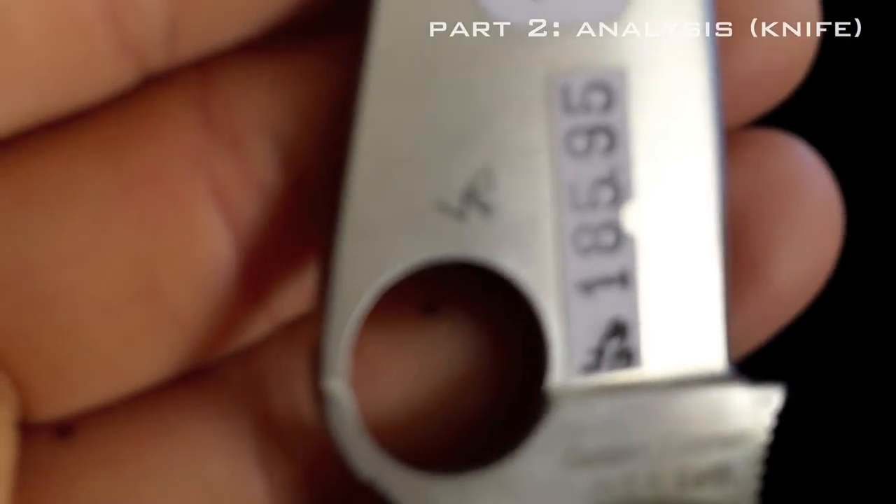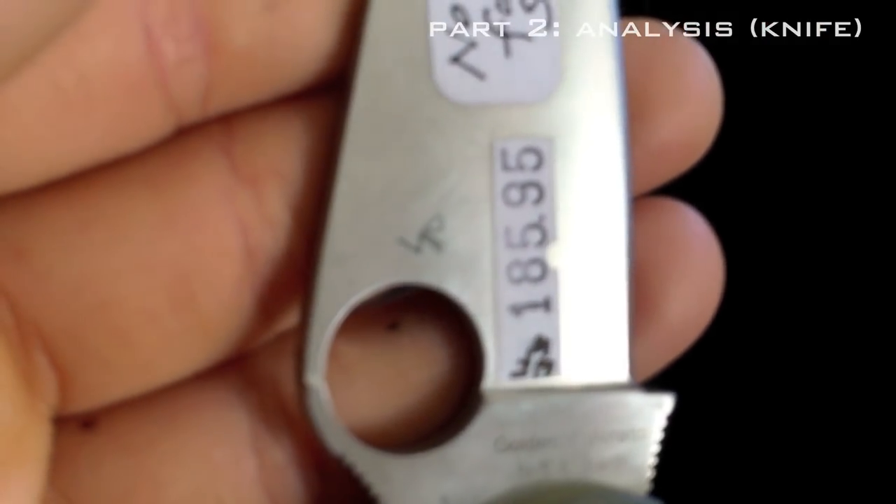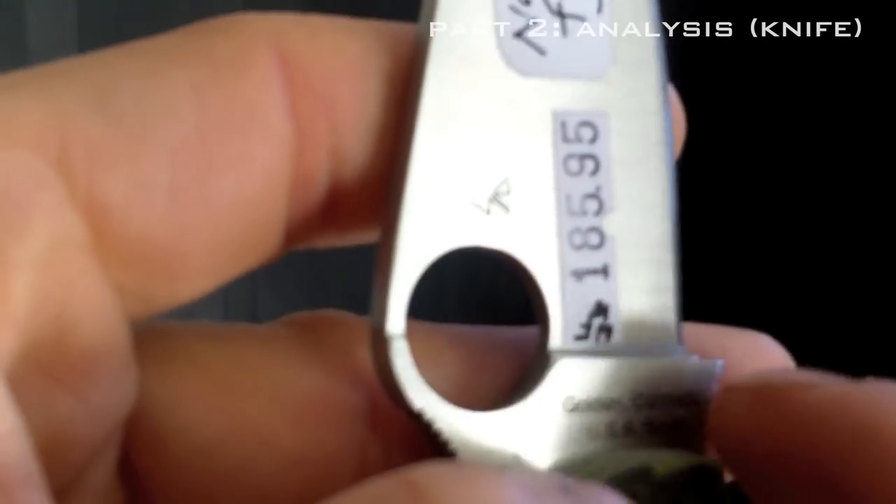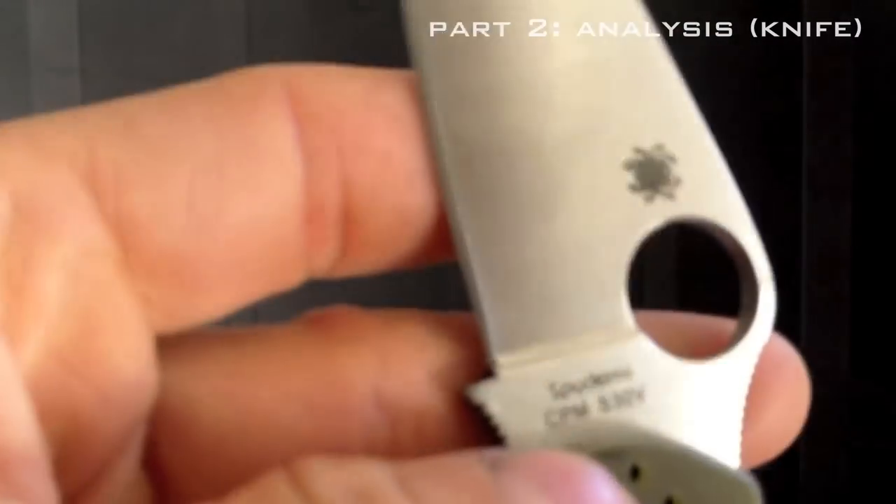The engraving here for the name — you can see a 3D effect, an indentation. In person, on camera probably won't catch. Then here, it's got bold, burnt-colored lines. There's a lot going on with the laser engraving.